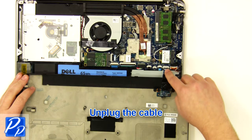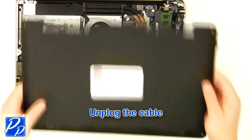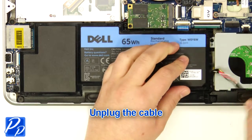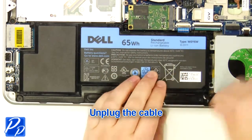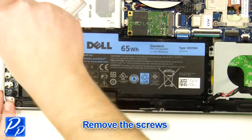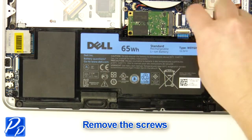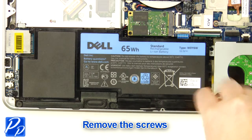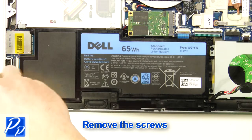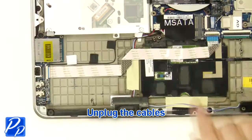Unplug the cable. Unplug the cable. Remove the three screws. Lift the battery out of the laptop. Unplug the cables.